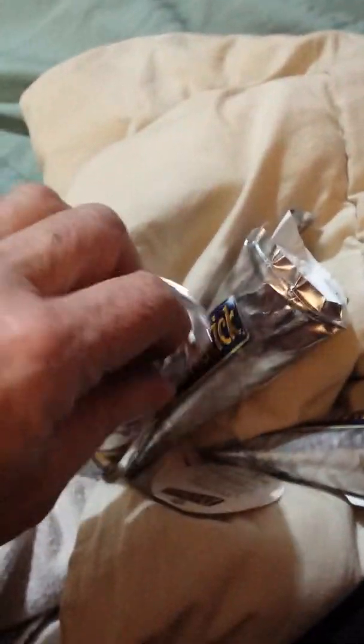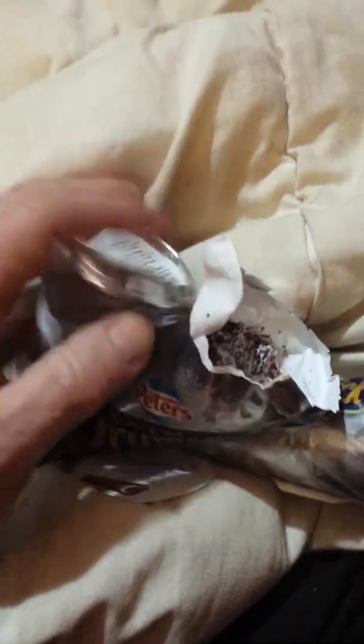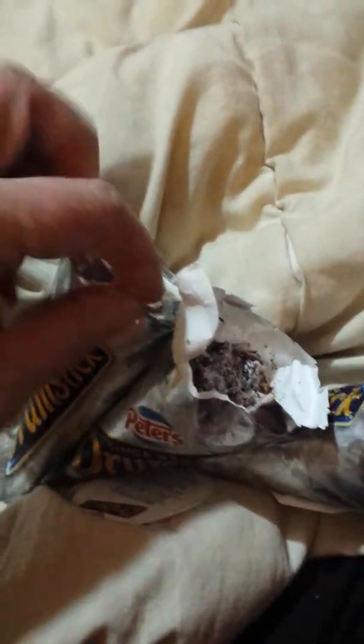Let's undo this one then and see what that's like. This is the first time I've ever, ever seen or had these. Let me get my fingers in there.